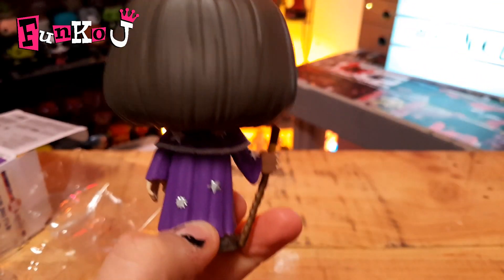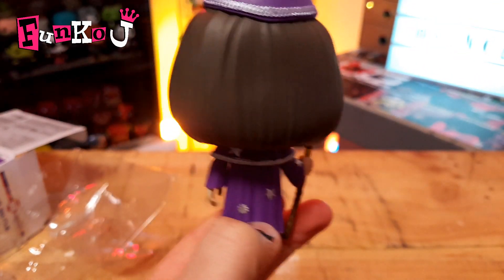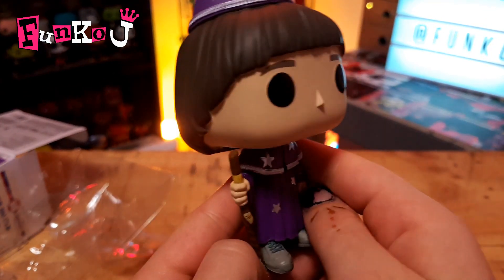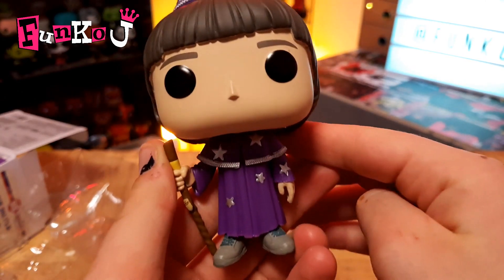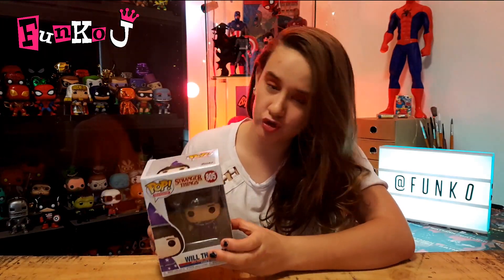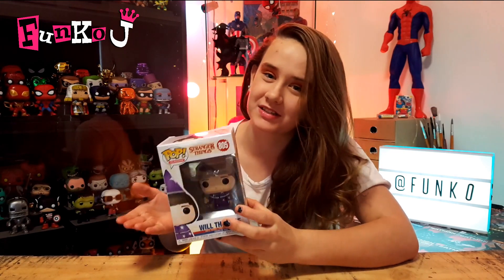Overall, this pop is super cool. I highly recommend going and buying it for any Stranger Things fan. This is a really cool pop guys. There you have it — there's my quick review on my new and super cool Will the Wise pop from Stranger Things Season 3.